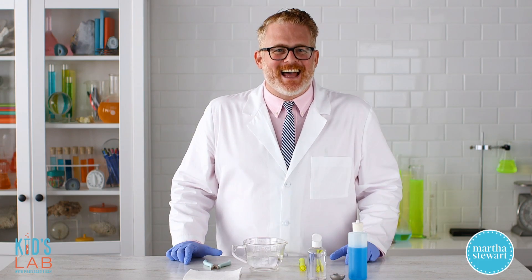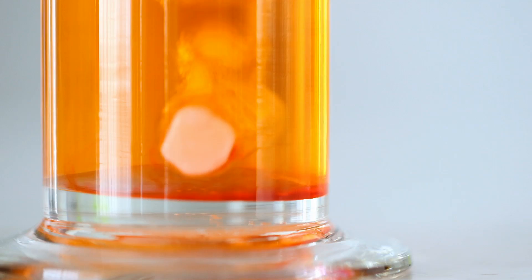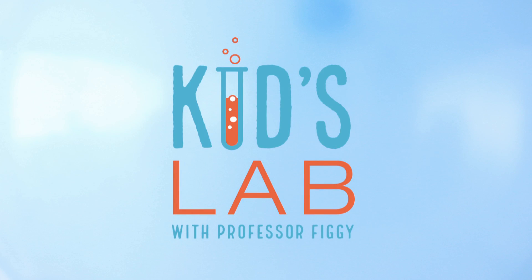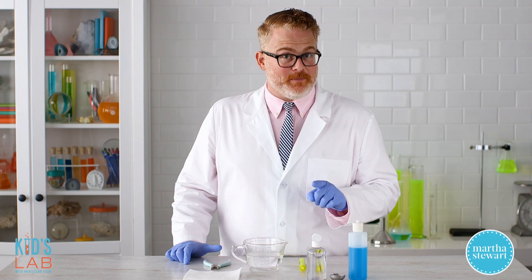Hi, I'm Professor Figge, and this is Kids Lab. Today, we're going to be making bubbles, but not just your ordinary bubbles — fog-filled bubbles that glow under black light.